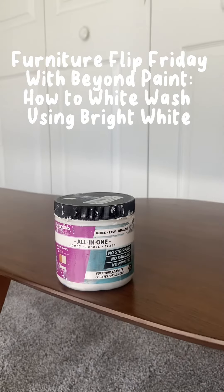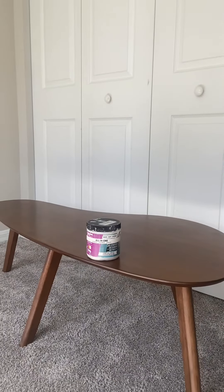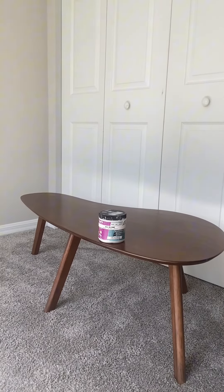Welcome back to Furniture Flip Friday with Beyond Paint. Today we're going to be using a whitewash technique to brighten up this coffee table, so let's get to it.